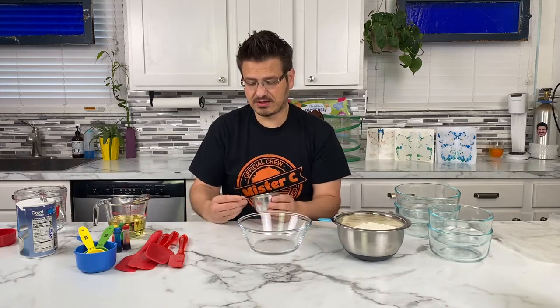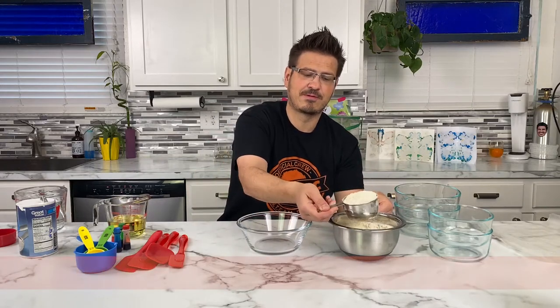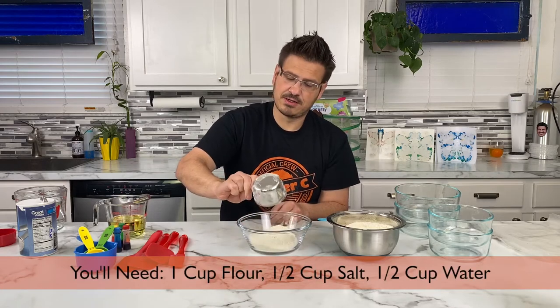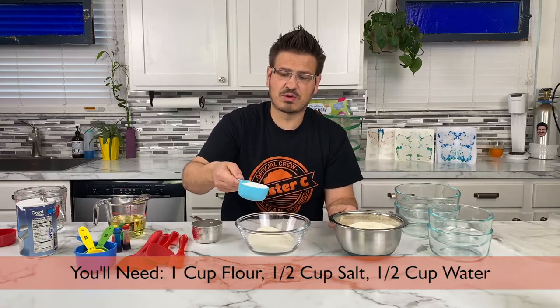I've got my measuring cup — my one-cup measure — and I'm going to get one cup of flour. Just gonna take a scoop; you don't have to sift this or anything. And then as you saw when you came on, I was pouring some salt.